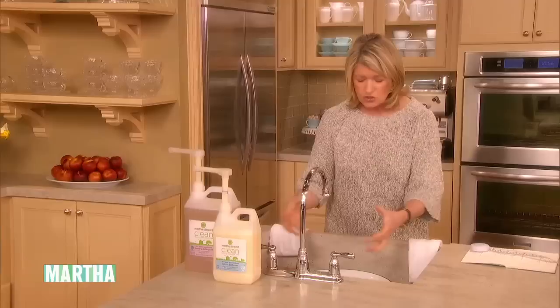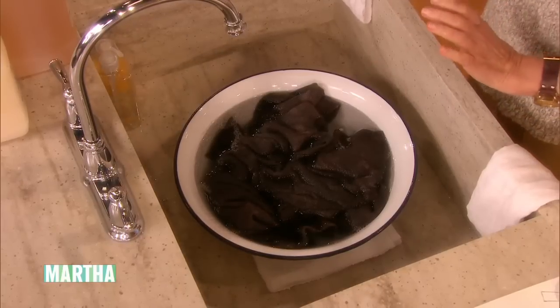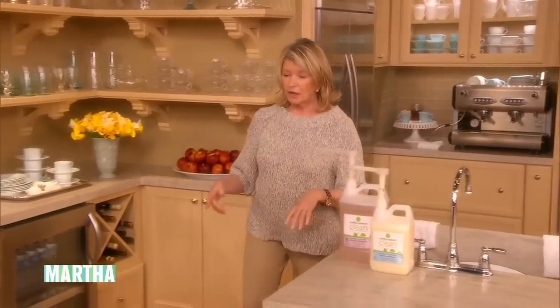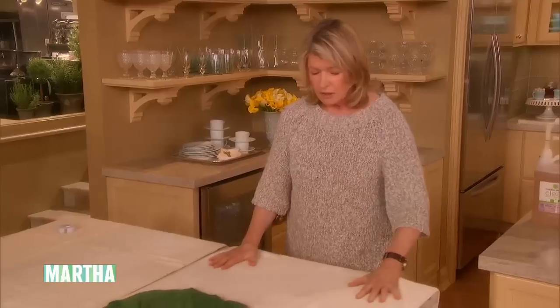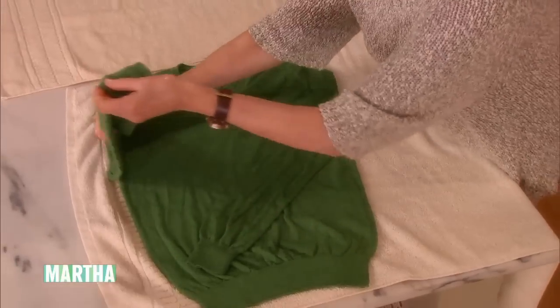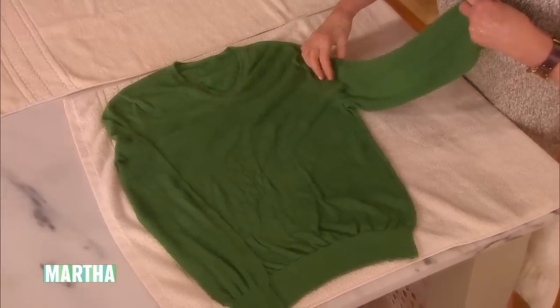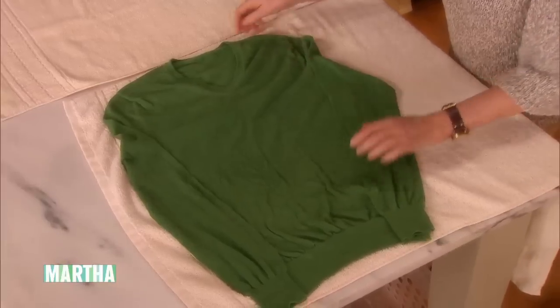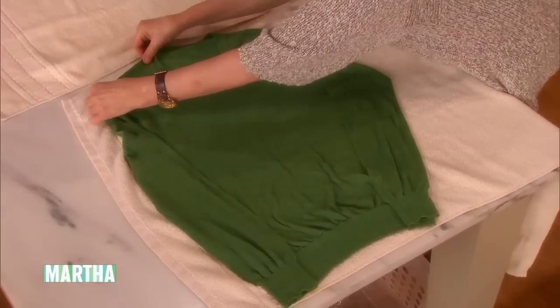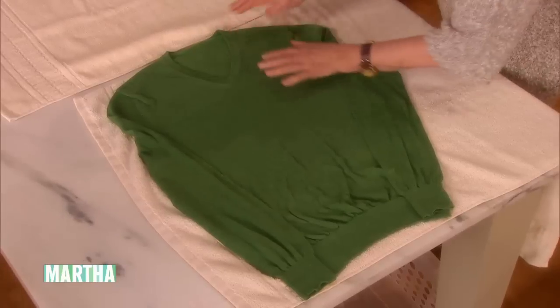Rinse it out really well. Squeeze it with your fingers — do not wring. You don't want to wring your sweaters. Then lay the sweater out on an absorbent bath towel and get it to just the right measurements. You can almost make the sweater look exactly as it did when it came from the store if you do this right.